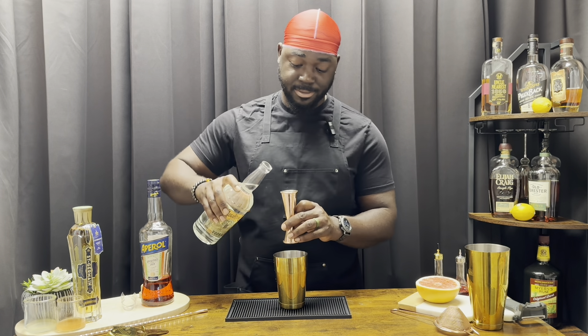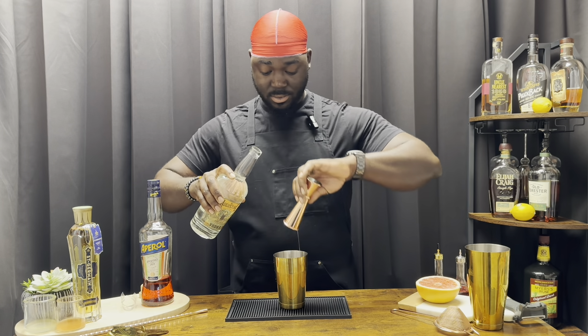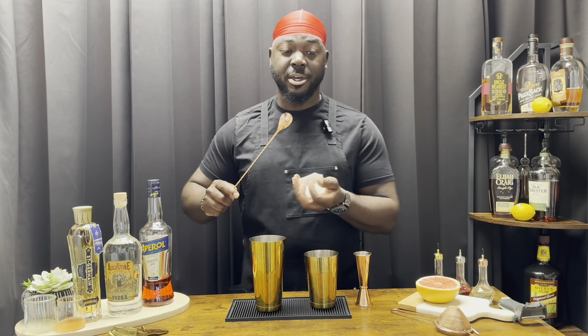It's locally made. If you guys haven't been to St. Augustine, it's a wonderful place — you should check it out. We're gonna add ice, give it a shake over top.